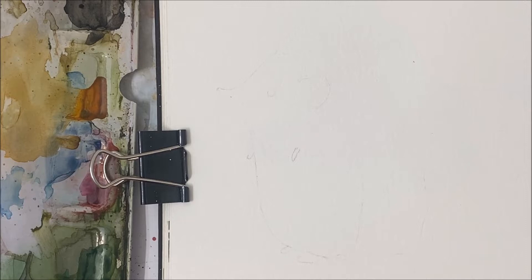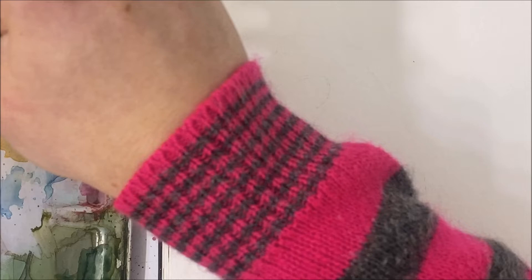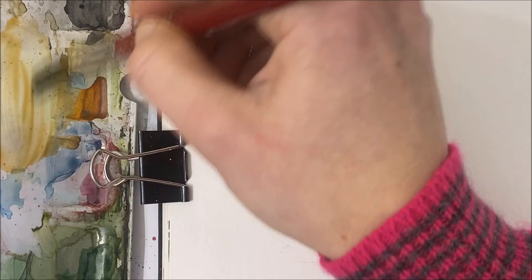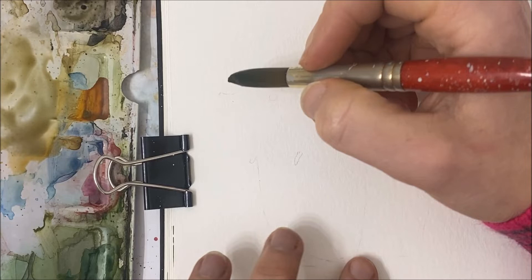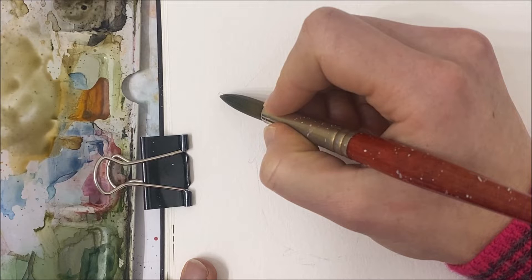Hello everybody and welcome to another watercolor tutorial. We are painting a really cute hedgehog today. I'm going to be starting with brown and yellow watercolor, and I'm just going to quickly pick some brown up. I'm combining a little bit of black with my brown because my brown is very light, and we're going to start with the nose of our hedgehog.